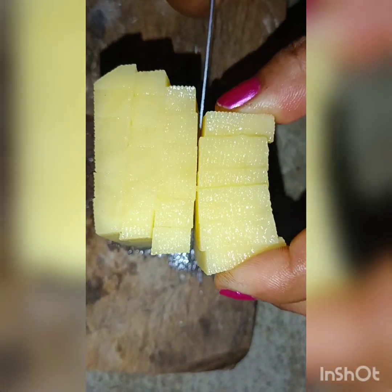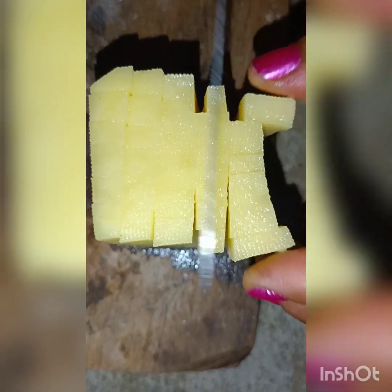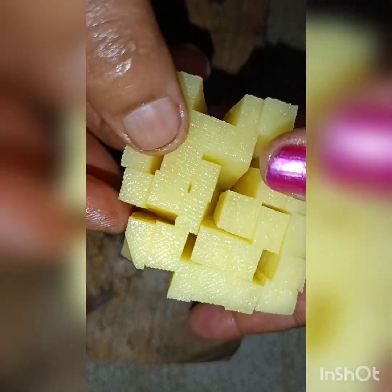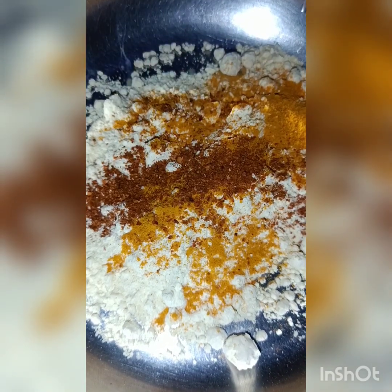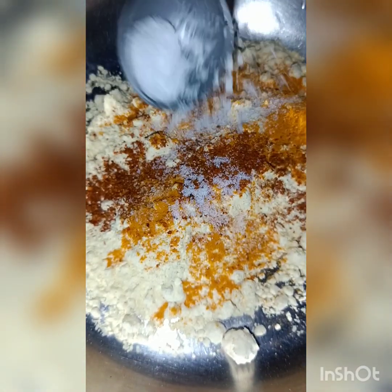Here we go. Now I'll cut a little piece. It's a delicious dish — it's delicious. I'll add a little hot sauce. It's delicious.